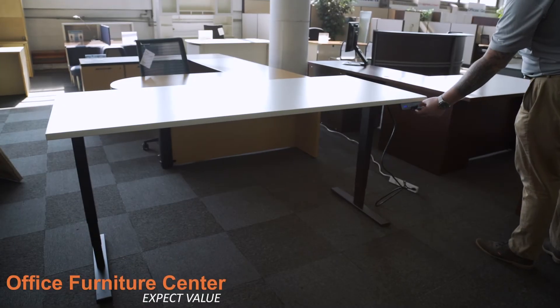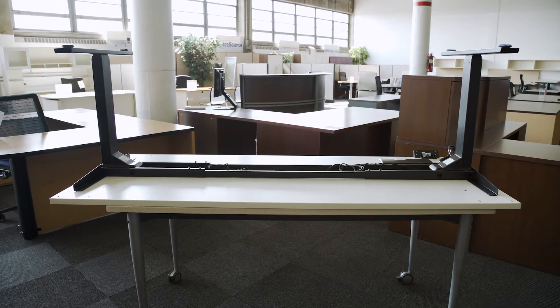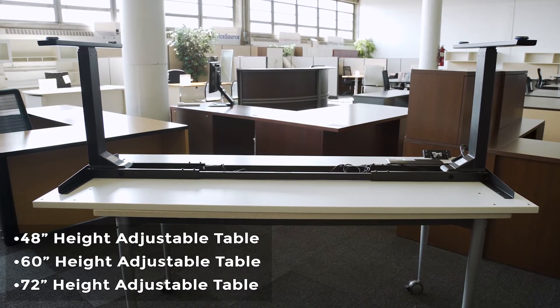Thank you for purchasing your height adjustable table from Office Furniture Center. In this video we will guide you through the steps of assembling your table. These instructions will apply to the 48 inch, the 60 inch, and the 72 inch height adjustable tables.